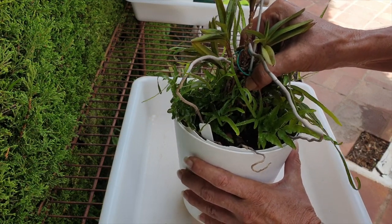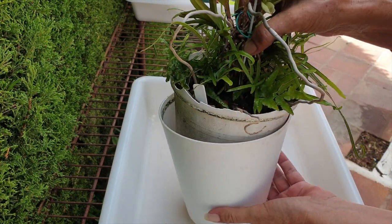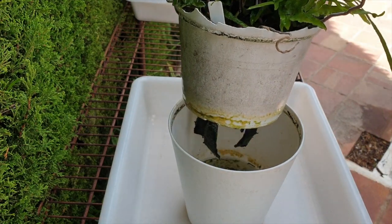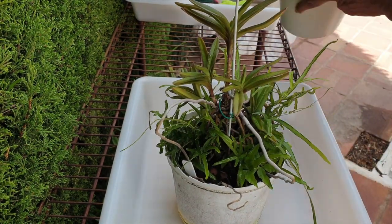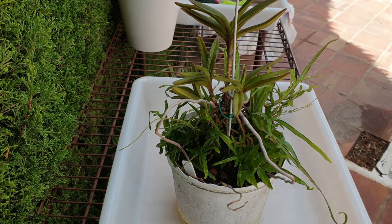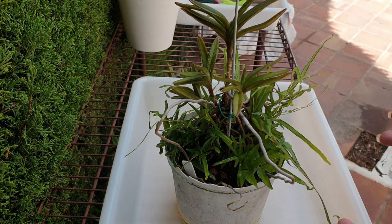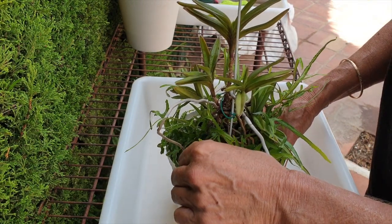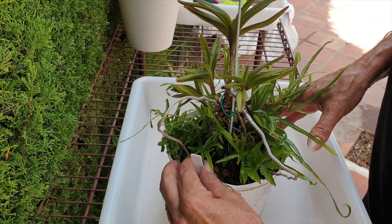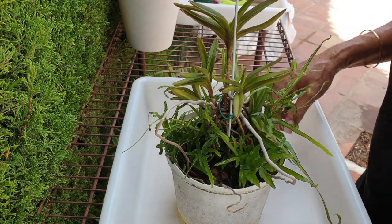I'm trying not to squeeze the mask because squeezing the mask would make it a tighter squeeze, but that worked out. The reason I left her in this pot for so long is because she's got small roots. She is a vandaceous orchid — it is lekker and self-watering, but the roots aren't exactly the kind that are going to fill a pot up very quickly.